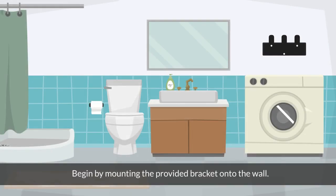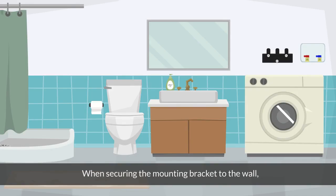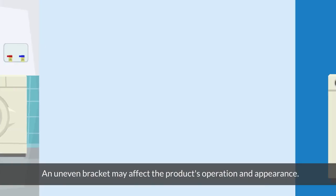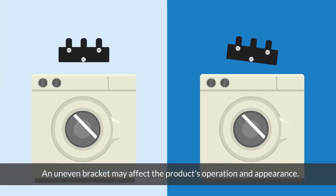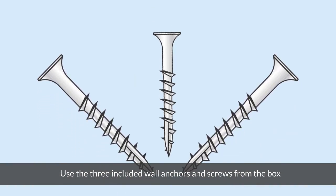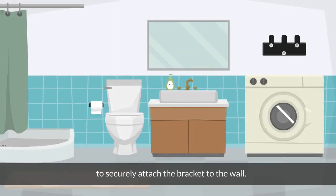Begin by mounting the provided bracket onto the wall. The bracket features three mounting holes. When securing the mounting bracket to the wall, ensure that the bracket is in a horizontal and level position. An uneven bracket may affect the product's operation and appearance.